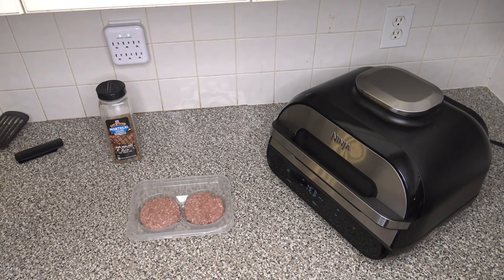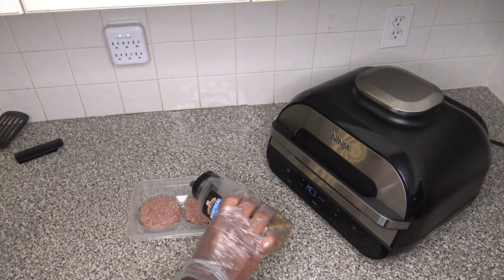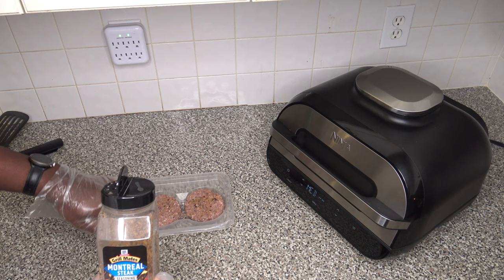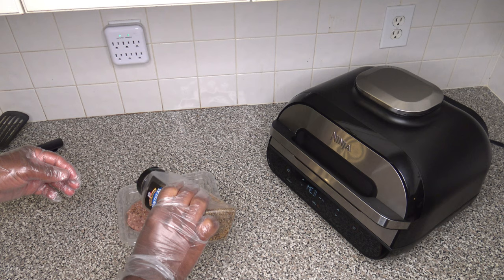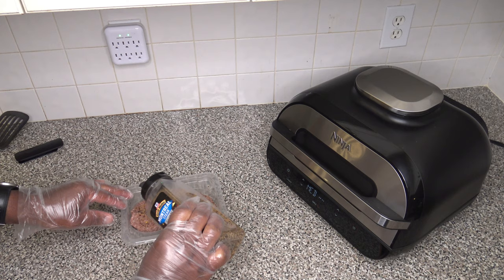While it's preheating, I forgot to season up my Beyond Burger patties. I'm using some Gourmet's Montreal steak seasoning to season these up a little bit — kind of like I would do with a regular burger. We'll see if that gives it more of that real beef taste coming right off the grill. Let me get the other side. So we've got the burger patties all seasoned up and ready to go.